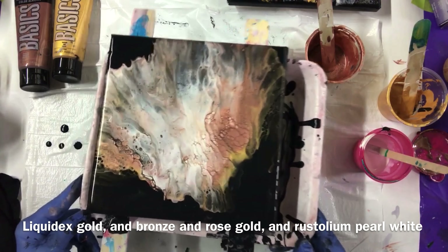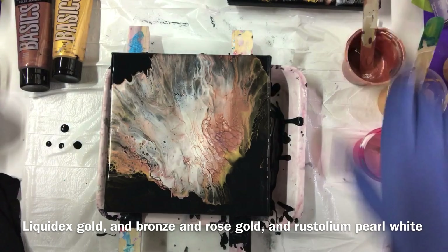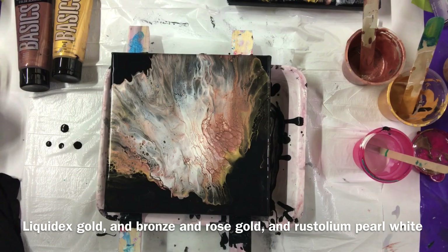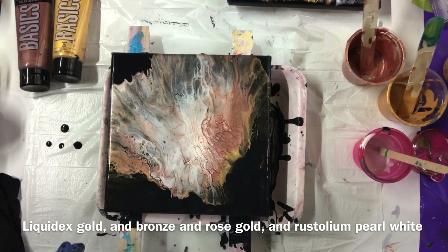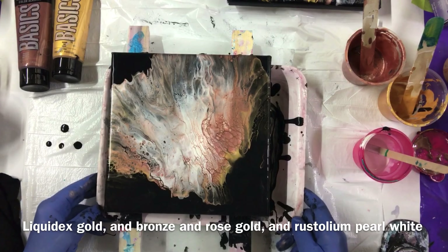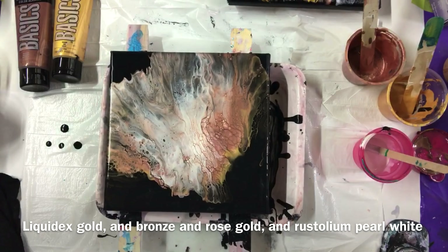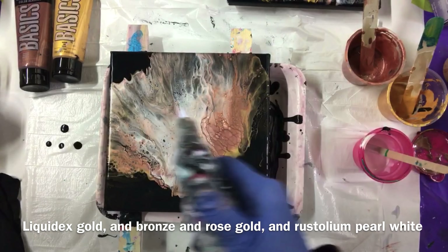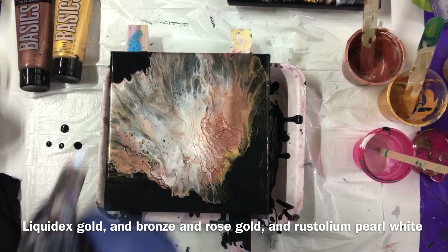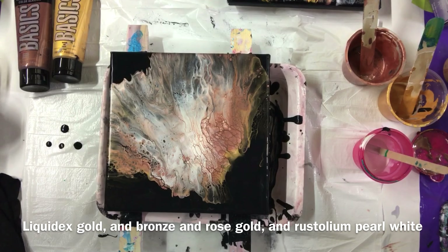This one's good — look at that, isn't that pretty? The paints are mixed with Floetrol and water, lots of water — pretty thin. Awesome, I love this one. Very cool.